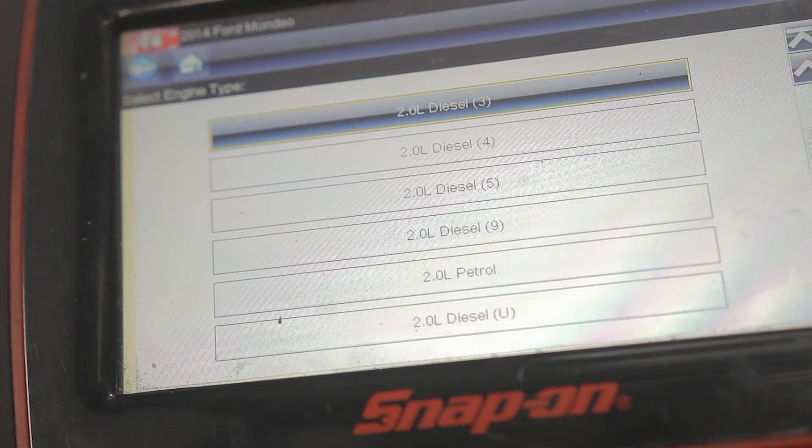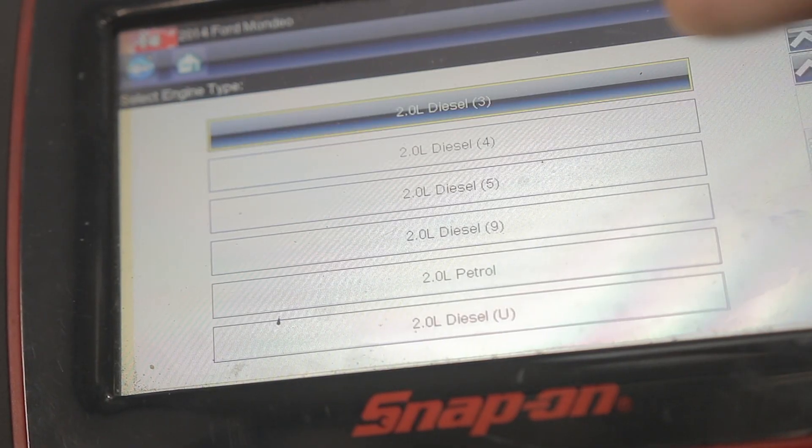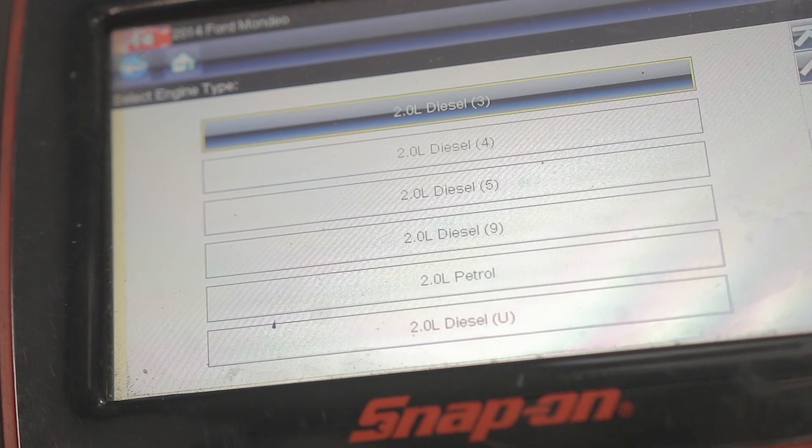I've already made a video on this but I'm just gonna take a closer look at the vaporizer itself today. No, I've not hurt my hand — this is a Snap-on Solus Ultra. Let's see what it says on this Snap-on scanner: this is a 2014 Ford Mondeo 2-litre diesel.